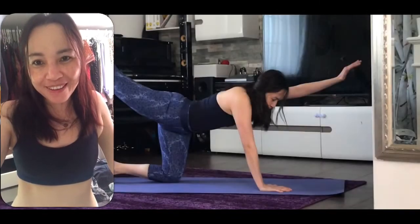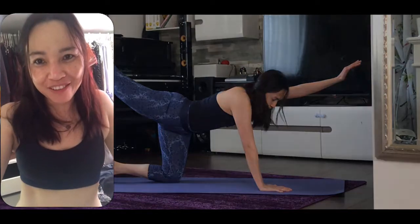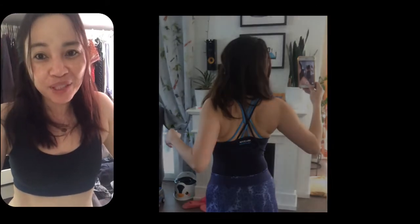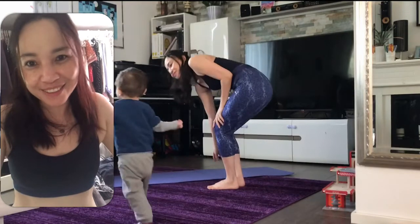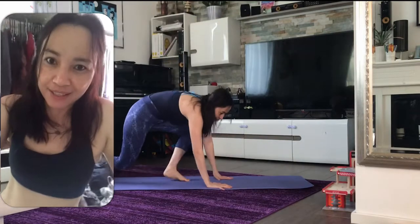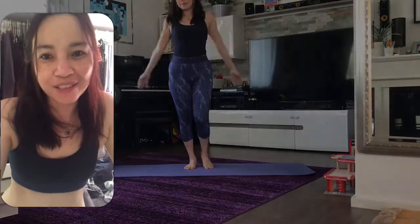Hi guys, good morning! I'm still here in my room preparing, but I'm soon gonna go down to do the exercise. In my last videos I realized I have a very weak back — my back is my weakest point. So I decided today we're gonna do a bikini back preparation workout to help improve my back. And you've seen my planks — they're really not good. Let's train! See you later.